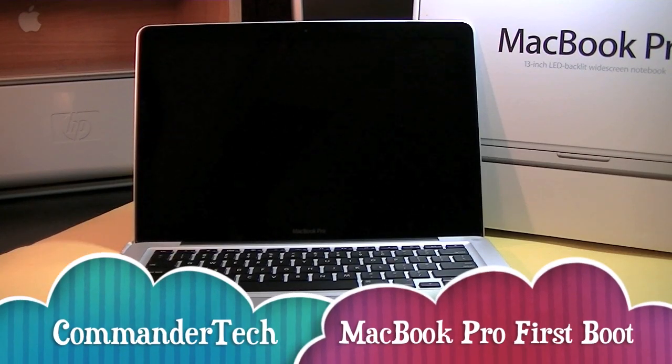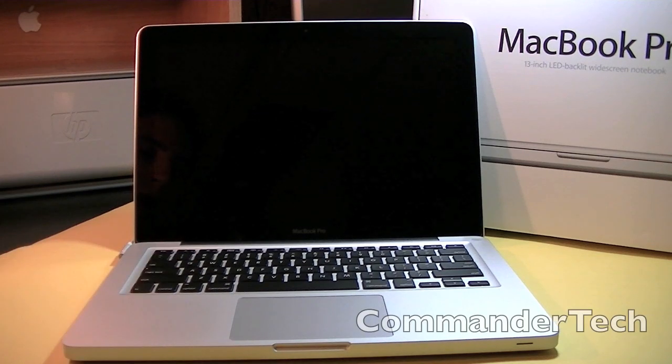Alright, hey YouTube, Commander Tech back, and this is going to be my first boot of my new MacBook Pro. In case you guys don't want to watch this video, or you've seen thousands of Mac boot-ups, you don't have to watch this. This is just for me — this is my first Mac. So if you guys want to share my experience, continue watching this video.